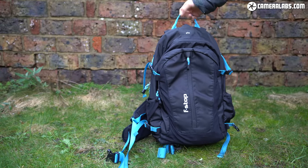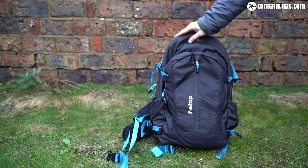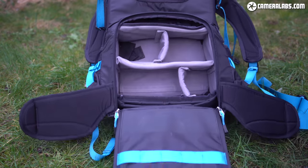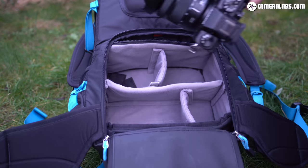If you're mostly wearing a backpack you'll also want to minimize the chance of anyone sneakily accessing the valuables inside. I like how F-Stop employ rear access to the main gear section of the pack, which prevents unwanted access. Lots of companies now adopt a similar approach, but F-Stop was one of the first I'd seen to do it.